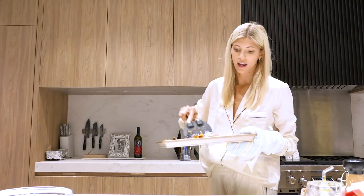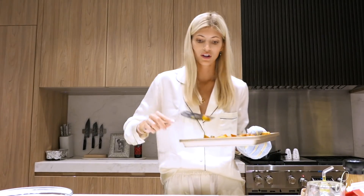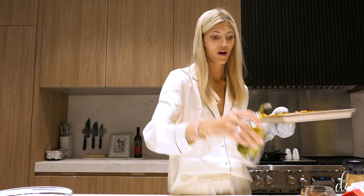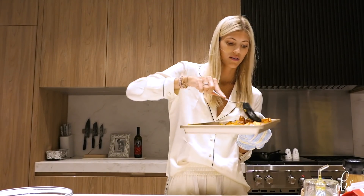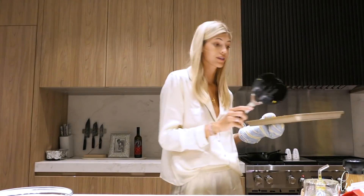The sweet potatoes are definitely not done yet, but you want to keep rotating them. If they look a little dry, add a little bit more olive oil — you don't want to drown them, but you don't want them to be dry either. Just give them a little stir and pop them back in the oven.